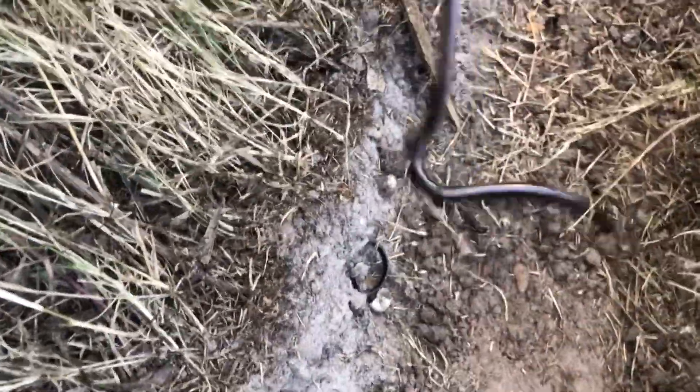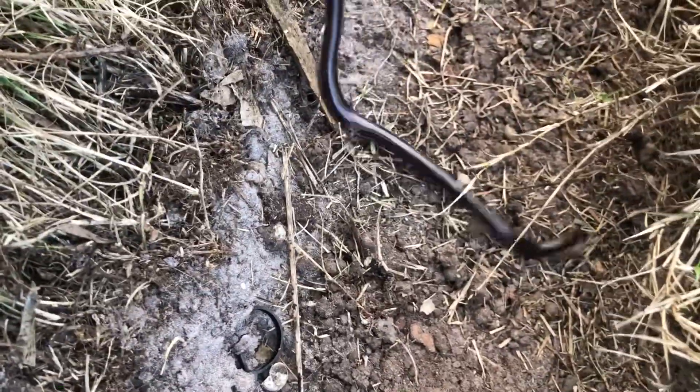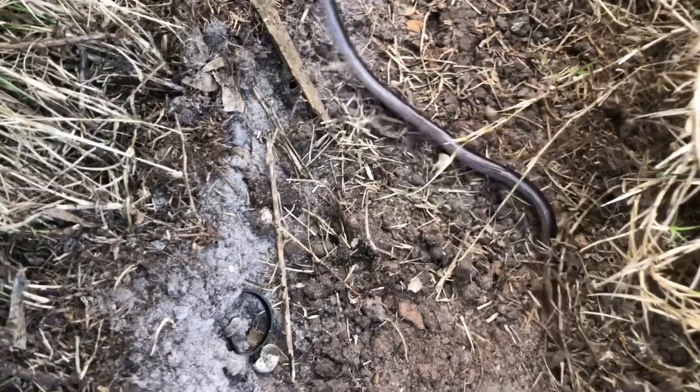I don't want it to burrow — it'll burrow in two seconds flat and be gone. It's harmless, but I was here to remove the snake if they don't want it here. He's looking for a softer spot but he'll find one — there it goes.